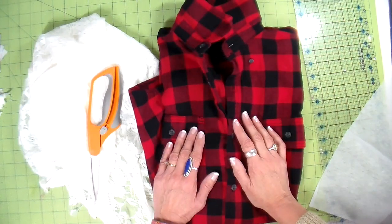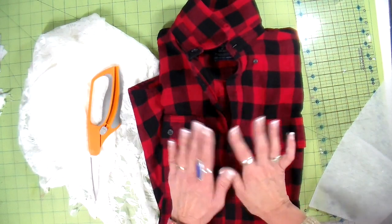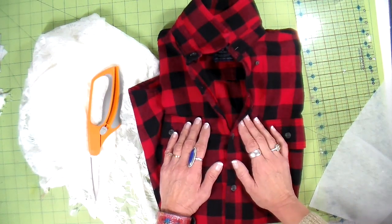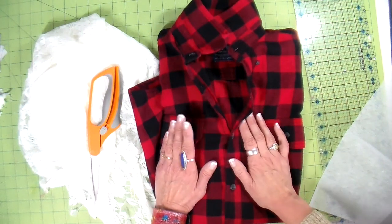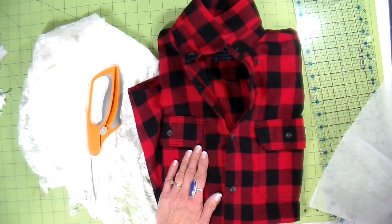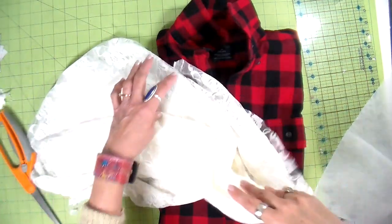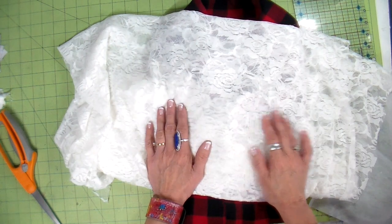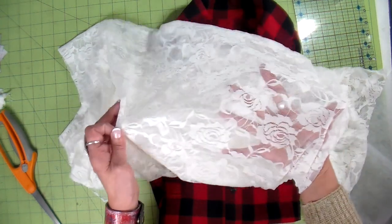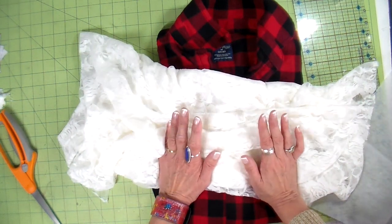Some supplies needed: of course the flannel shirt — I recommend upcycling if you can, look at thrift stores or even your own closet. I did pick these up at a discount store; this is a men's 100% cotton flannel shirt and I pre-wash them. For the lace, I picked this up at Walmart at a very good price. You want a lingerie all-over lace — it's very soft, it's a knit with stretch. Do not get tablecloth lace because it's scratchy and uncomfortable.